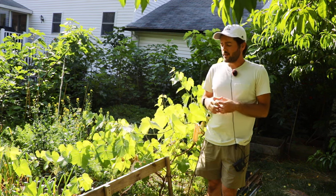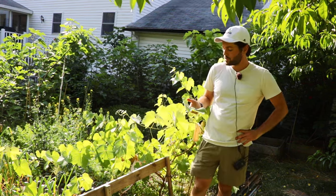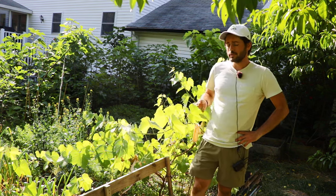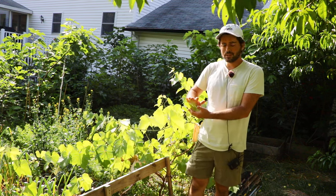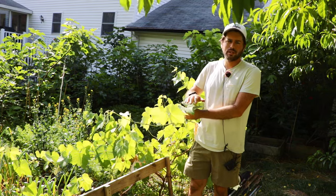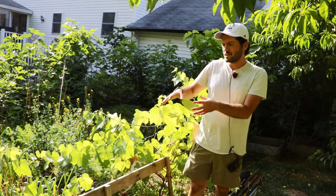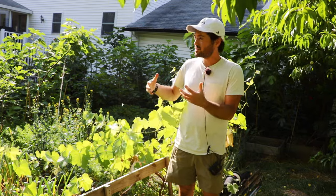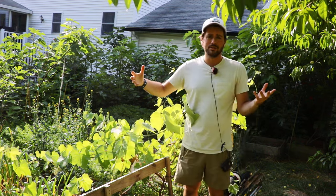Those are grapes that are more suited to my humid environment — very disease resistant, and that's really what you need from a grapevine if you're going to grow it in a humid area like the Philadelphia area or anywhere along the mid-Atlantic. You absolutely have to have varieties that are mildew resistant and can have relatively pristine, good-looking leaves throughout the rest of the season, because if those leaves get damaged and diseased they won't be able to pump all those sugars and carbohydrates into the fruits, and you won't have very good tasting fruits.